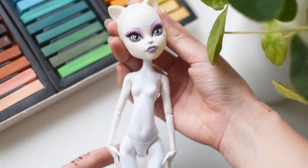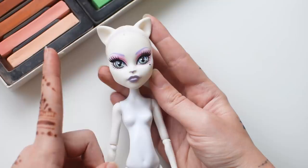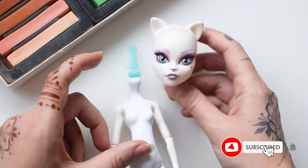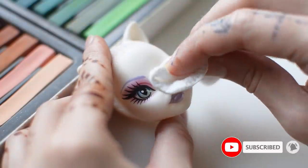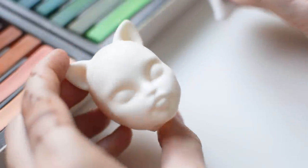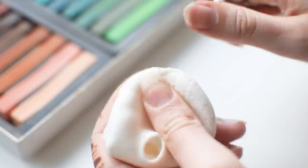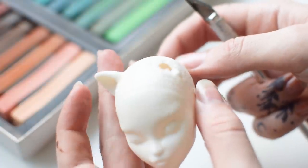For this project we're going to use Katrin from Monster High. I'm quickly preparing the head for customization by removing her factory paint with pure acetone. She's going to have animal ears, but not in this place and not in this shape, so they need to go.